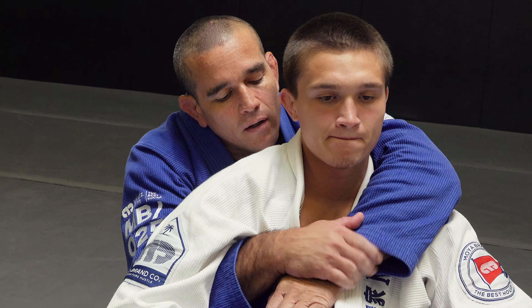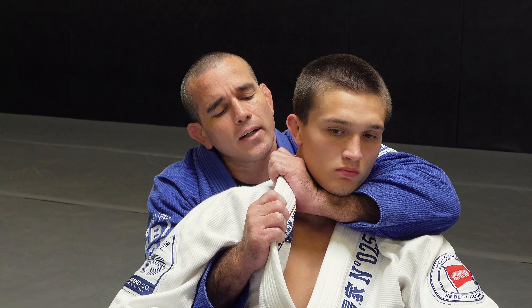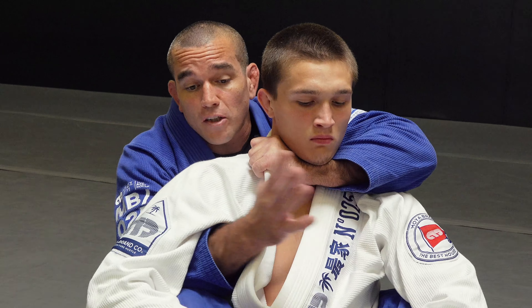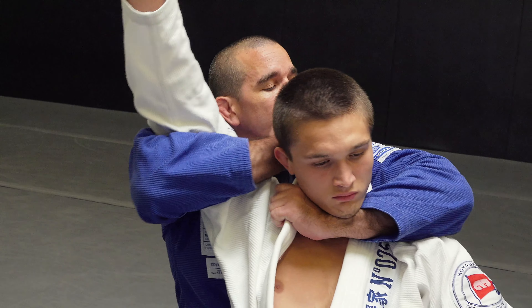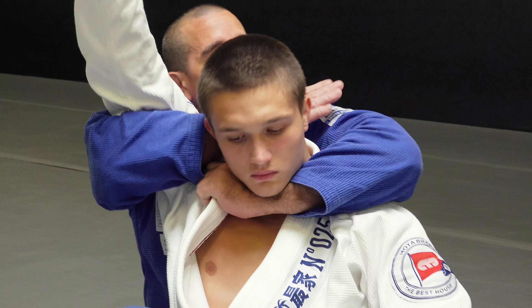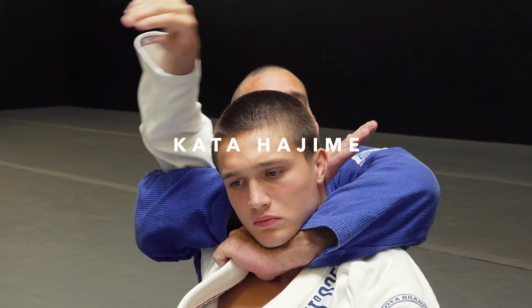Second option from here. Pushing the collar forward again, getting the hand to the highest point, taking the slack out. If I can't reach the collar, I prefer this move — I'm going to take the arm out to the side, elevate, and then I'm slicing here. This hand's like a knife. As I'm circling here, I'm pushing the head forward. Little kata hajime.